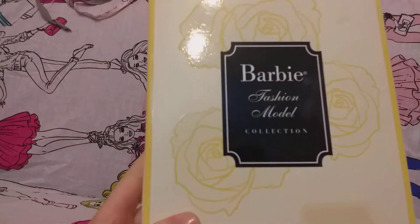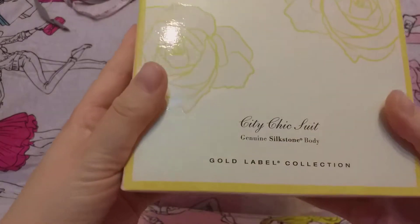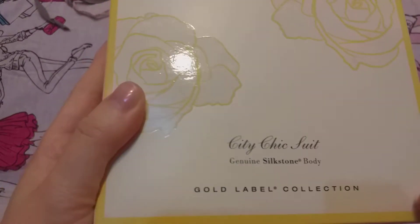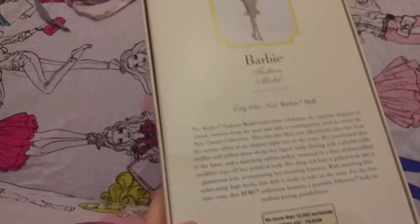There it is — this nice box. Barbie Fashion Model Collection, City Chick Suit, genuine Silkstone body, Gold Label Collection. And it's this lovely Barbie here.